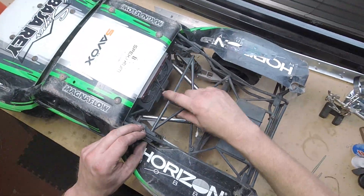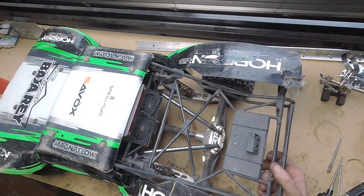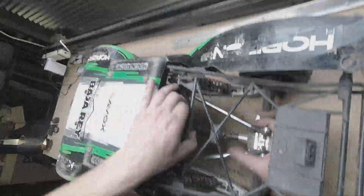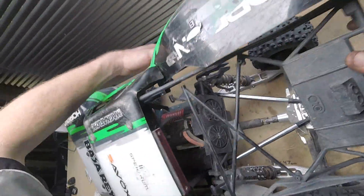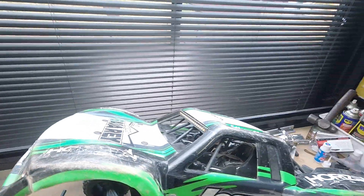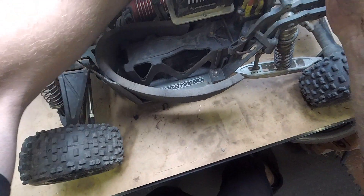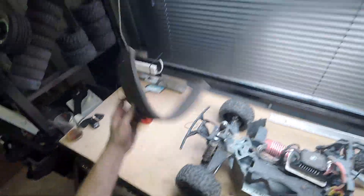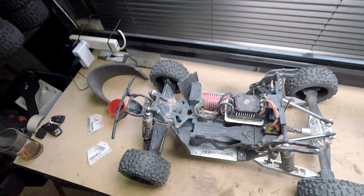There we go — 12 screws. Notice the back panels come loose. All we need to do is apply a bit of persuasion. And don't forget to unhook your LED light bars from the receiver contained within. And there we have it — the whole body, enchilada and all, off. Now we are free to get to everything else within the car.